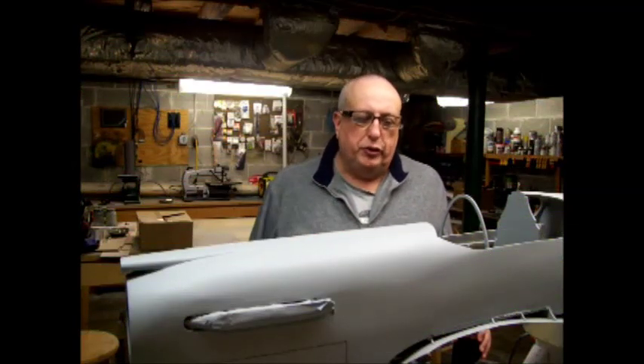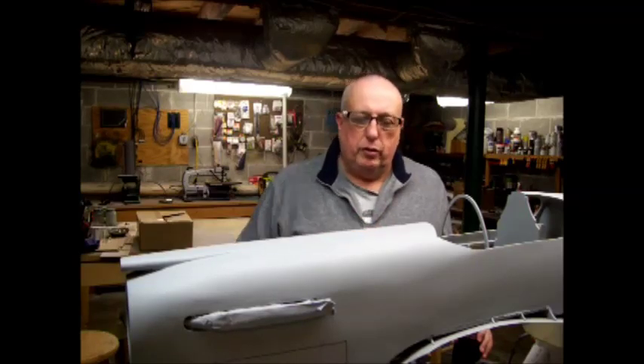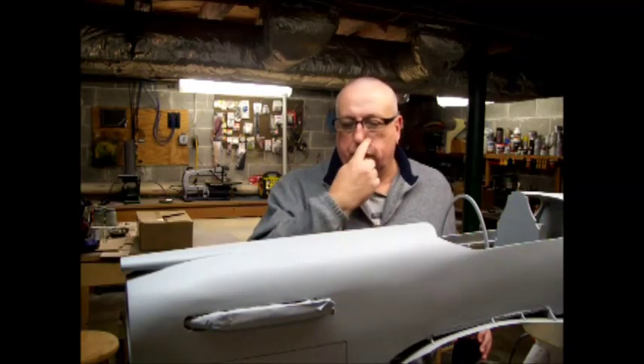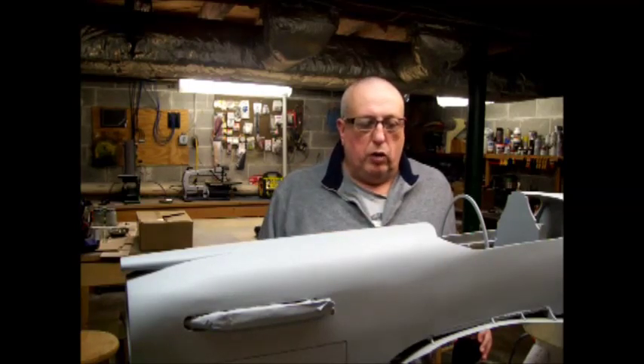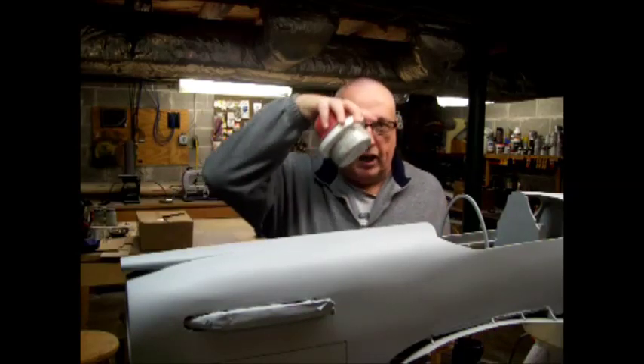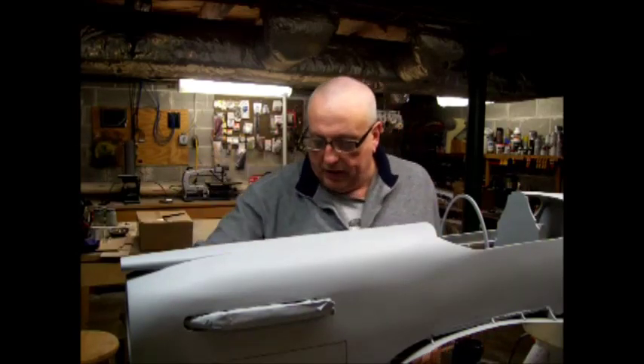Well guys, that's going to wrap it up. I want to thank you for watching the video and following along on my thread on RCSB on building the Bates P51A. I want to take a minute and thank Jerry Bates — this is absolutely a wonderful design and I would encourage any of you who are wanting to build any of his models to go ahead, his plans are really good and build up very well. One other thing I wanted to remind you of was the dry guide coat — don't forget that, it's an awesome tool.